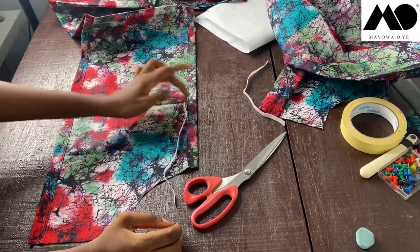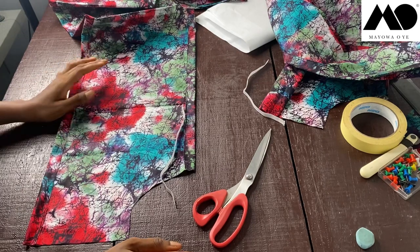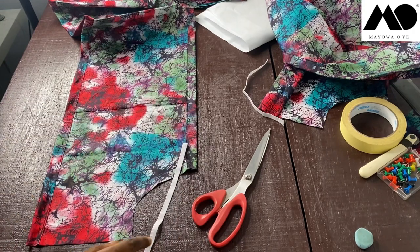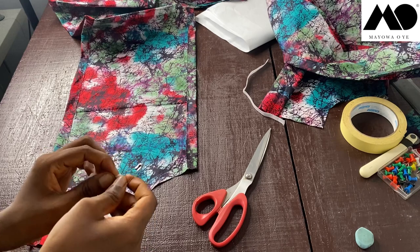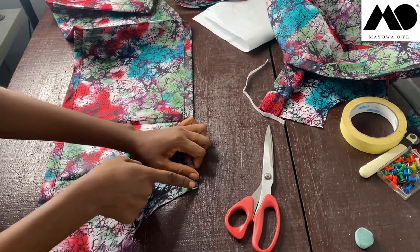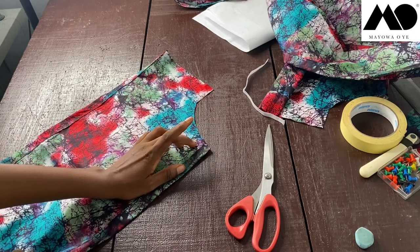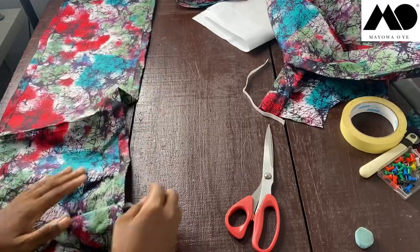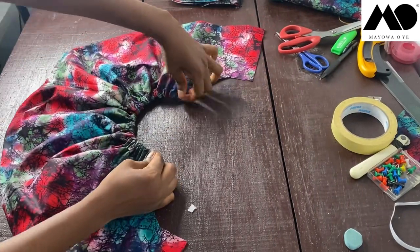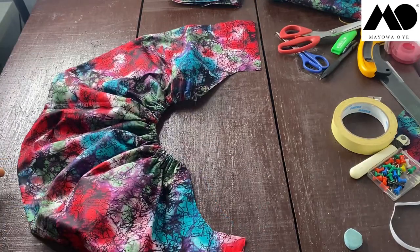To get the elastic measurement for the bodice, measure around above your bust or use your bust measurement and divide by four. I thread the elastic through the casing using a pin, stitch both ends securely when it comes through, and do the same for the second bodice piece. This is what the blouse looks like once the elastic is fixed in — set that aside and let's work on the sleeve.